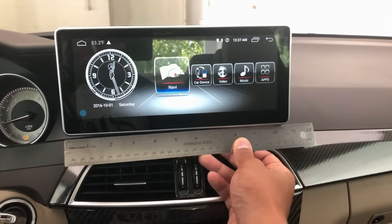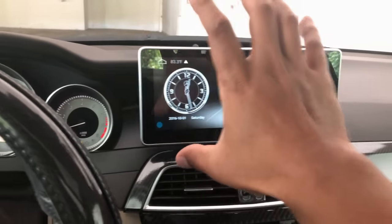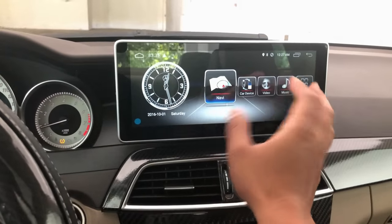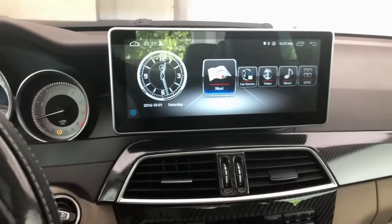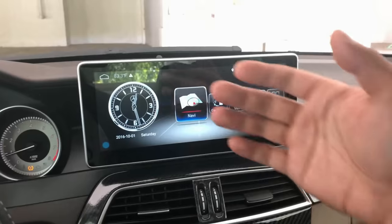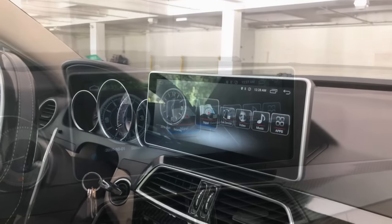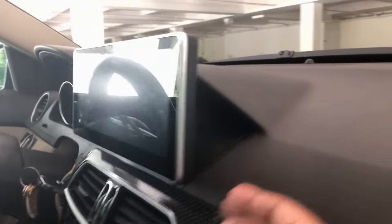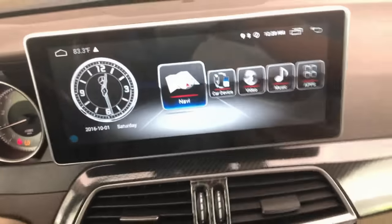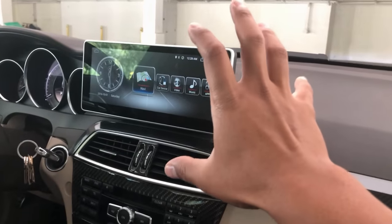The screen measures about 11 inches — the viewable area is probably 10-point-something — but it's really large. It sticks out more than the original screen, so you can touch it without reaching far in. It's very secure; you snap it into place and the bracket on the back is screwed onto the original screen's mounting points. The install looks really clean — almost OEM. I'm pretty happy with the physical attributes of this screen.